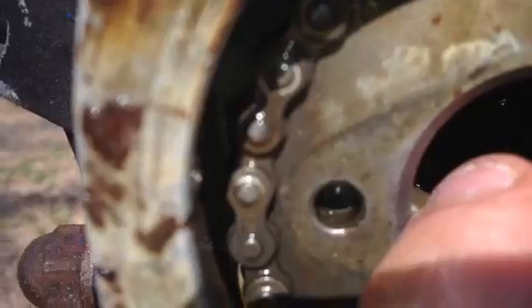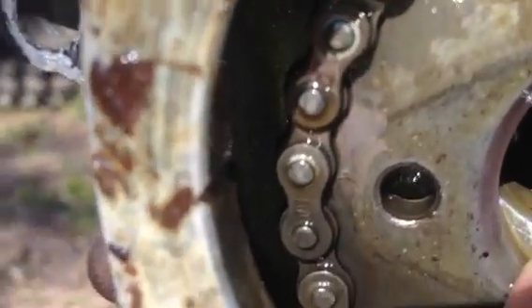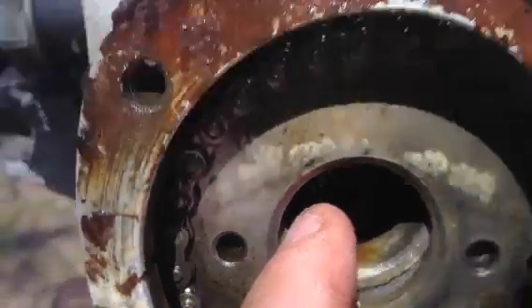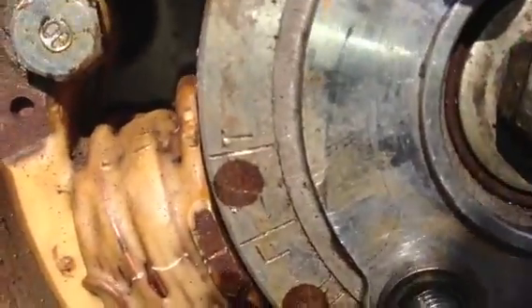Here on the cam sprocket, there's that circle, and then there on the head, right there, is a notch — it's in the front of the head. What you do is you line up that circle and that notch, and that's where you put it, with the T right there. The T goes on that line wherever that circle and notch are lined up.